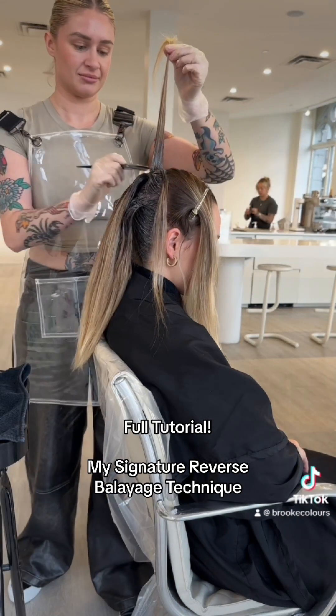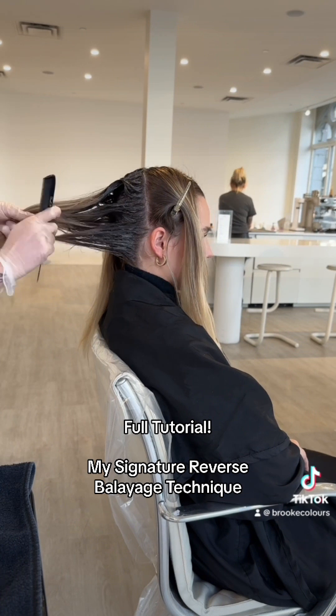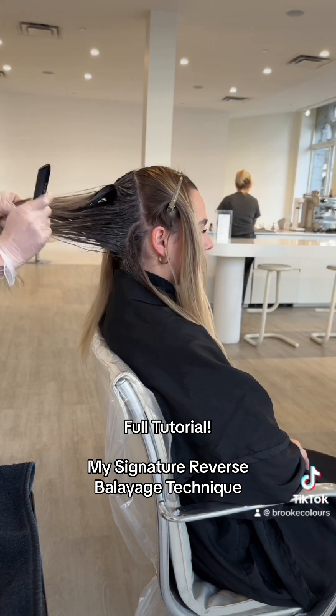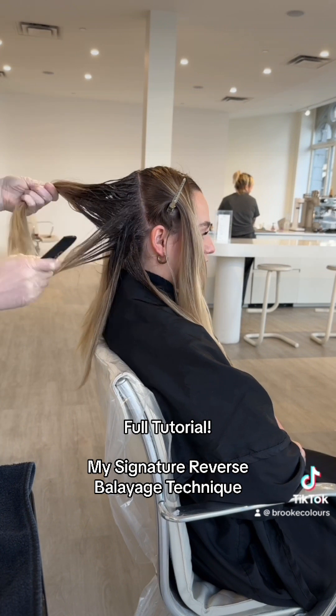I'm taking the demarcation line lower as I get further down the back of the head. The top is just a tap and the underneath is dragged out a little more to really build dimension. Then I'm taking alternating sections — one goes over the shoulder and one goes down behind the back.